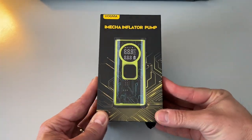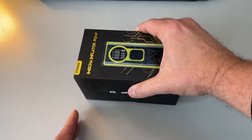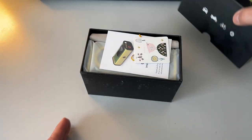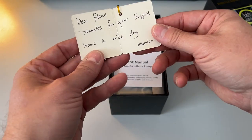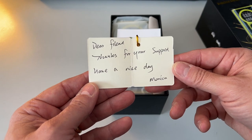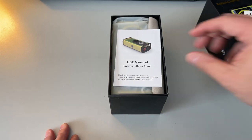Here's the Vagma iMECA Inflator Pump. Let's open it up and see what we've got. Right on top here we got a little thank you card — look at that, and it's even handwritten. 'Dear friend, thanks for your support, have a nice day. Monica.' That's a nice little touch, I like that.